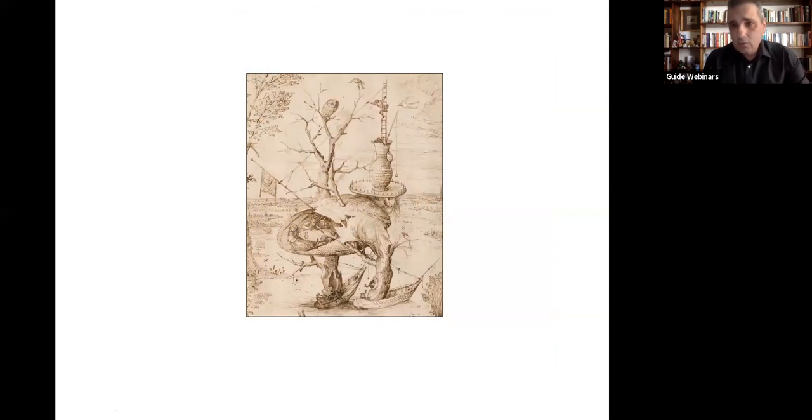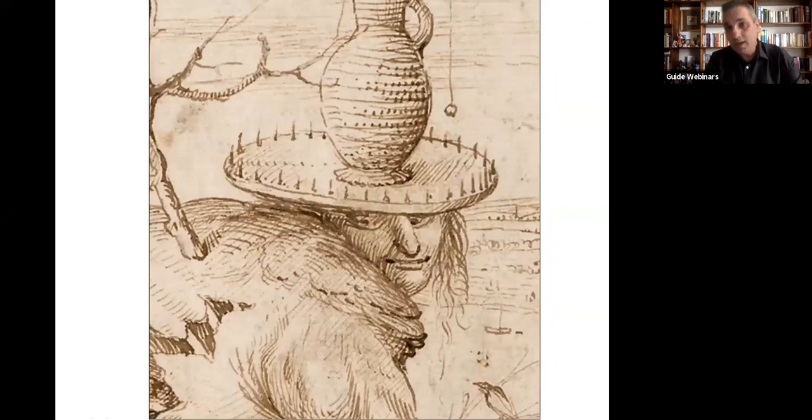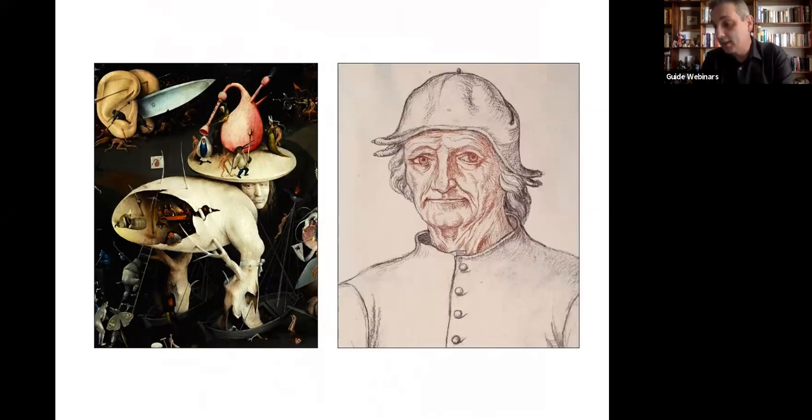We also think we know what he looked like. Here's a sketch that could be a self-portrait — it's a sketch of the famous tree man that appears in hell in the Garden of Earthly Delights. Here is Hieronymus Bosch, possibly, in hell as the tree man, looking over his shoulder, oblivious of what's going on around him and staring at us. There's also a later portrait drawn almost thirty years after his death. Art historians don't know if there's a resemblance — you can decide.